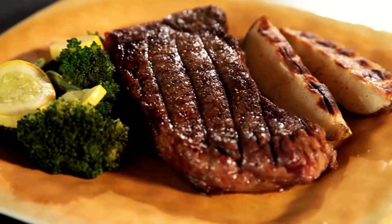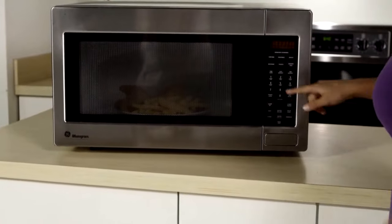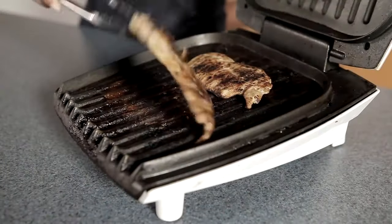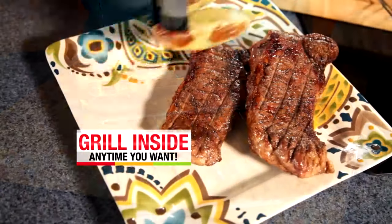What if you could have great grilled steak, barbecue ribs, or grilled shrimp and scallop kebabs, all cooked inside with the speed and convenience of the microwave, but without the hassle of the grill, the oil, fat, and grease of pan cooking, and not on one of those griddles that claim to be an indoor grill? Now you can bring the fantastic flavor of grilled food inside anytime you want.